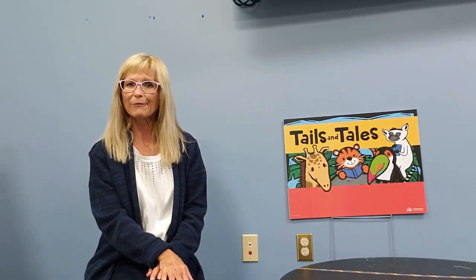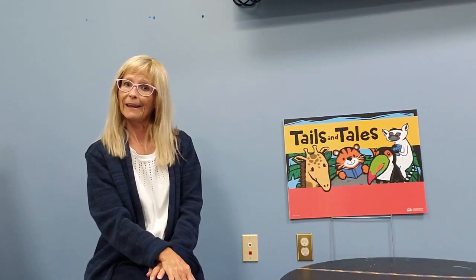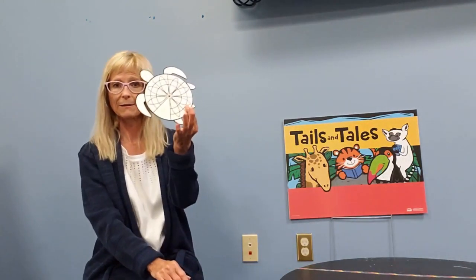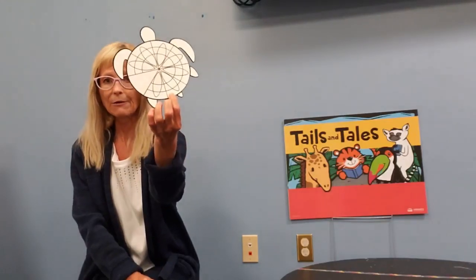Hey friends, hope you're all doing well. I hope you're enjoying your summer so far — I know it's only been a few days but it sure does feel like summer out there. Summer reading program has started; our theme is Tales and Tails and everything is all about animals this year.